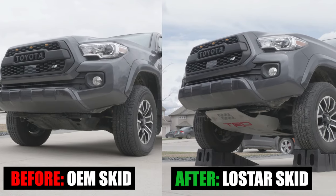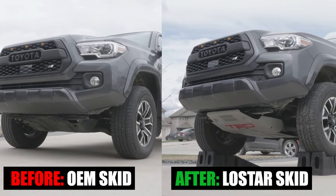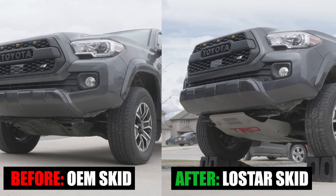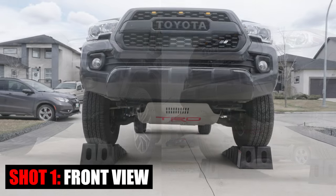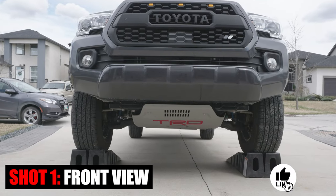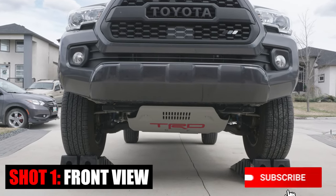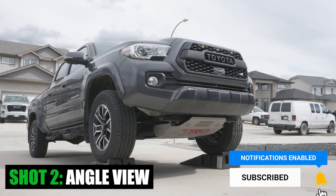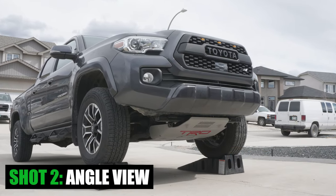And that's it for this week's episode of Mod Mondays. Let me know what you think of this DIY skid plate installation. If you found value in this video, please hit that like button, consider subscribing, and press the bell notification so you don't miss any of our future videos. See you in the next one.